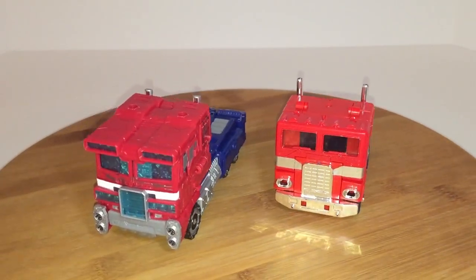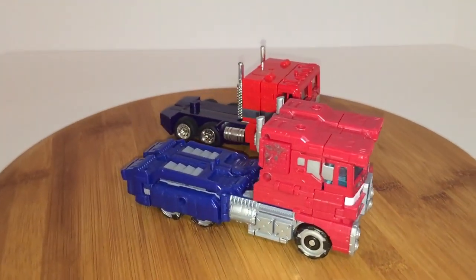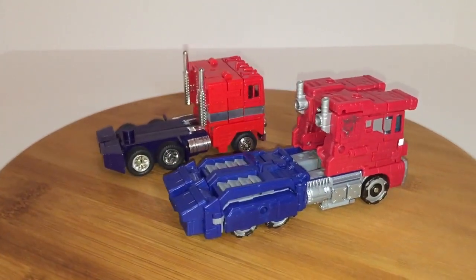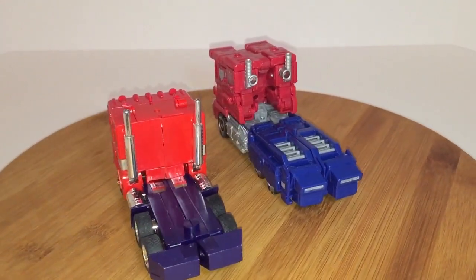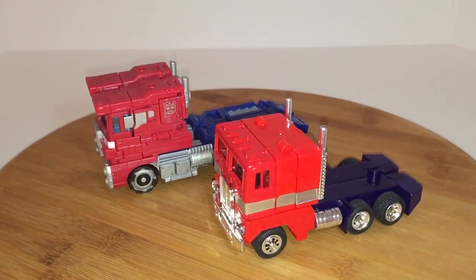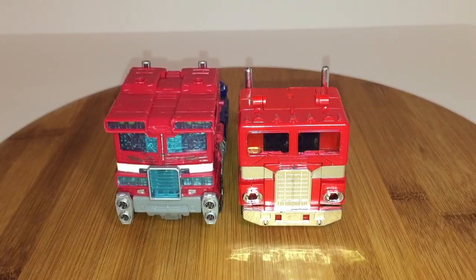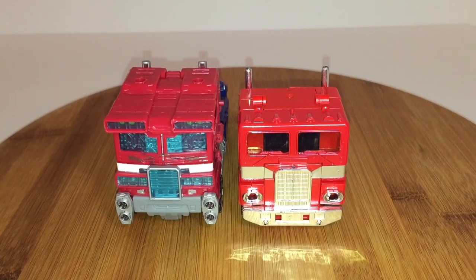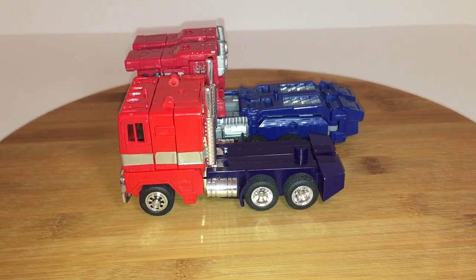Here's a quick comparison between my G1 version of Optimus Prime and the Siege version in vehicle mode. Aside from the fact that they're both trucks with similar color configurations, I don't think they could look any more different. The Siege truck has much more anime accurate colors, while the vintage Prime has much richer colors and the use of chrome really makes the parts pop. If you want to talk quality, you can't beat the die cast parts and rubber tires on the original toy. Size-wise, the figures are pretty close to the same width, however the Siege version is slightly taller and clearly longer by about a robot foot — but I think they're more or less in the same scale.